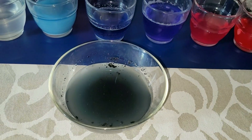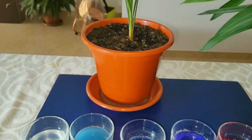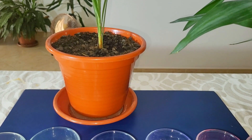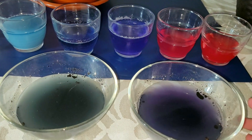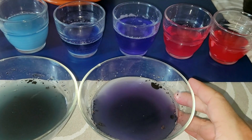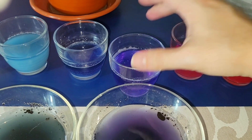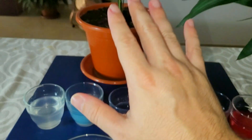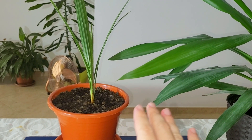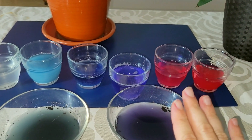I also measured the pH of the soil of this palm tree over here and got a different color — in this case the liquid is purple, equal to the color of the water measurement, so it is neutral. This is actually good soil because palm trees need a slightly alkaline to slightly acidic soil. Since this is neutral, it has good soil.